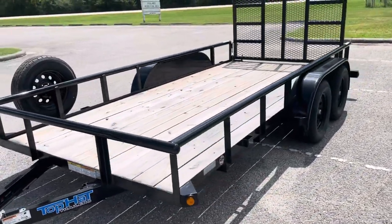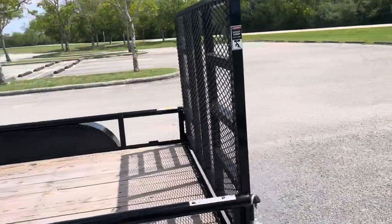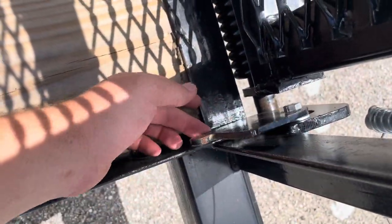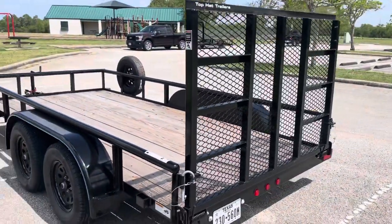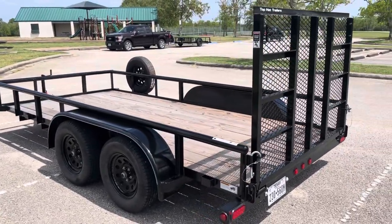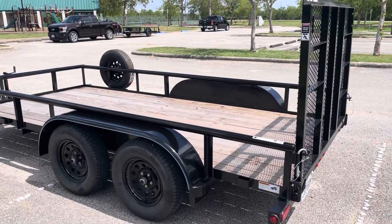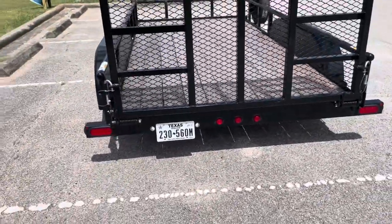Walking around here, you can see it is all pipe top, powder coated frame. I want to point out this awesome gate — this is a three position gate. You flip that forward, release the pins on the back of the trailer gate, and you can fold this gate forward. Once you've picked up your trailer and you're going to your destination, you can have that folded forward so you have a little bit less resistance to the wind, getting you just a few more miles per gallon. You can also see those LED taillights there.